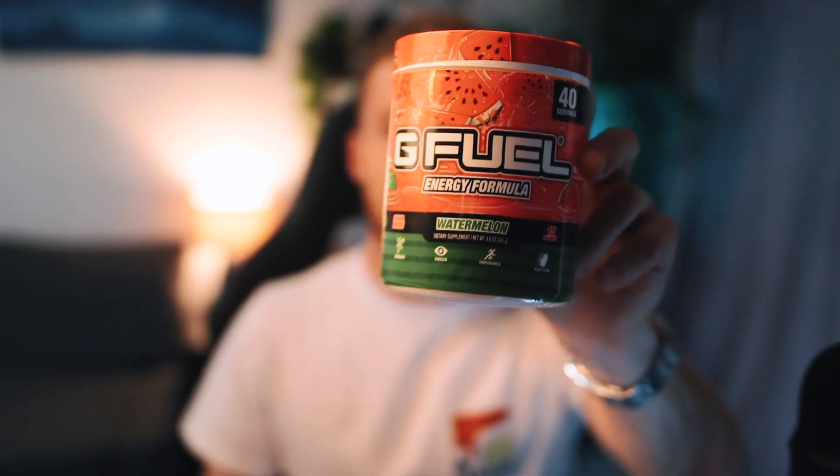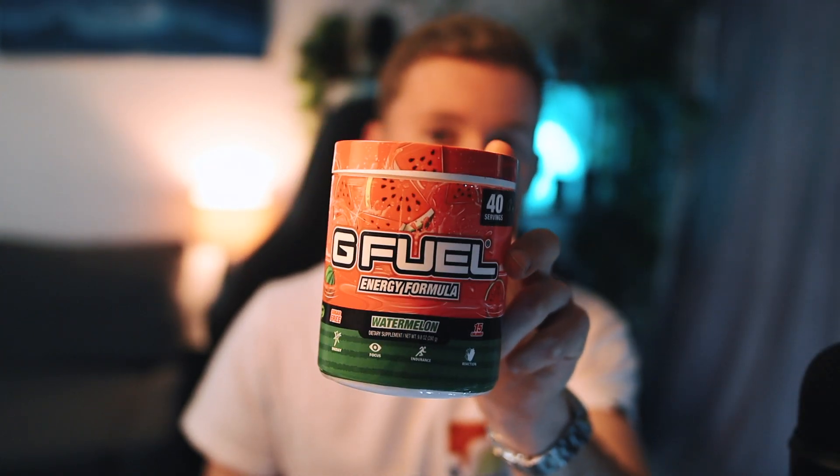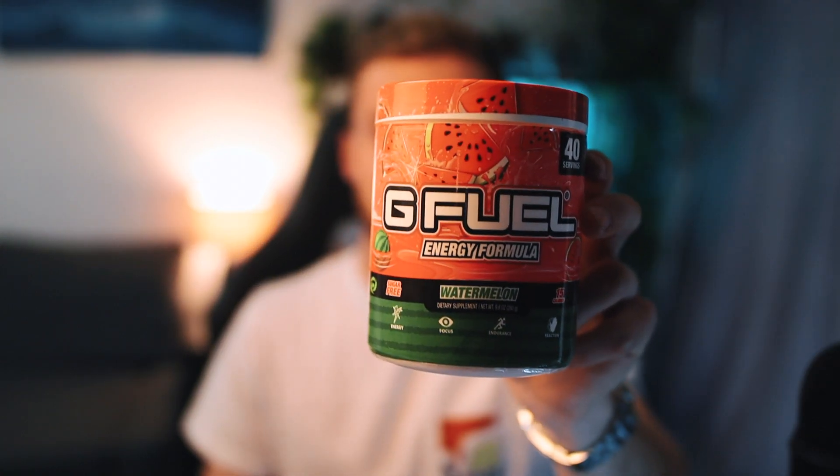The other summer G Fuel flavor I recommend is another light, sweet one — but more of a real-tasting one — and that is Watermelon. I've said enough times in videos why you should pick this one up. Similar to Hype Sauce it's a perfect starter flavor — not too strong, not too light, the perfect amount. It tastes just like a watermelon juice drink. Put some ice in it and it's so good and refreshing. This was the first G Fuel flavor they brought out after the original three, so there's a lot of love for this one.